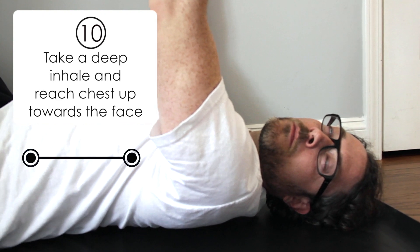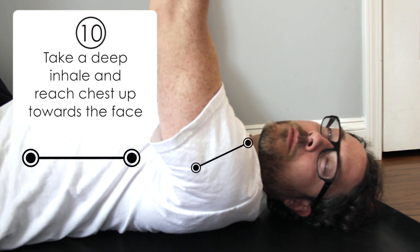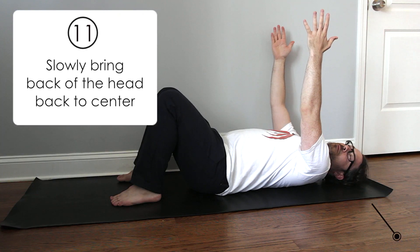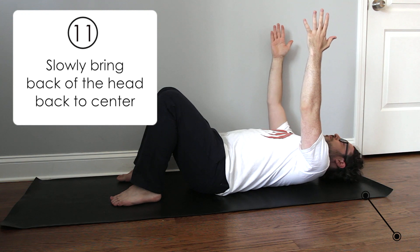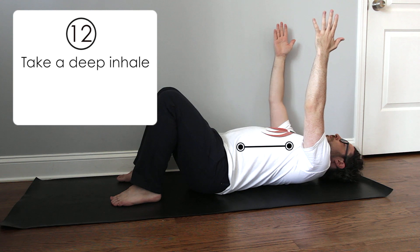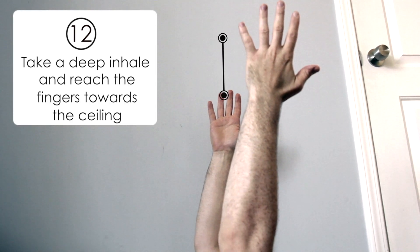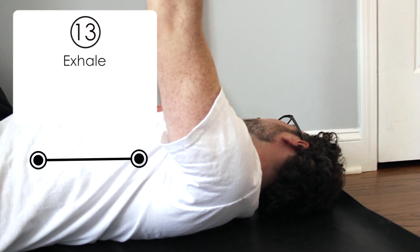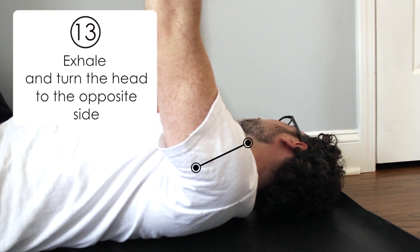Keep your head here. Take a deep inhale. Reach the chest up towards the face, and slowly bring the back of the head back to center. Stay here. Take a deep inhale, reach the fingers towards the ceiling, and then exhale. Turn the head to the opposite side.